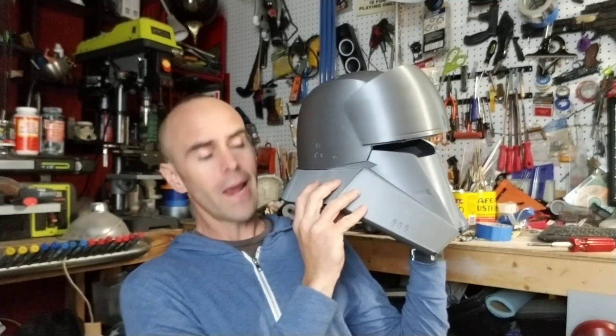Hey guys, welcome back. We're going to do another really quick video and show off another one of Sean Fields' beautiful helmet models, which is the tank trooper helmet. If you saw my video where I showed the shore trooper helmets that I printed, this happened to be in the files with the shore trooper helmets. Thank you, Sean Fields — this is awesome.